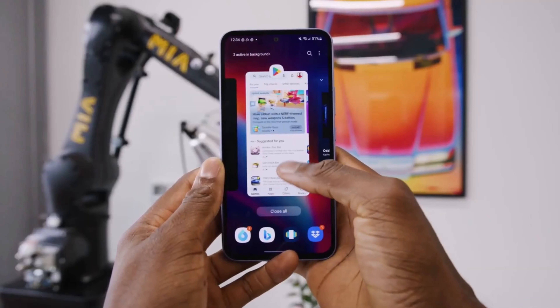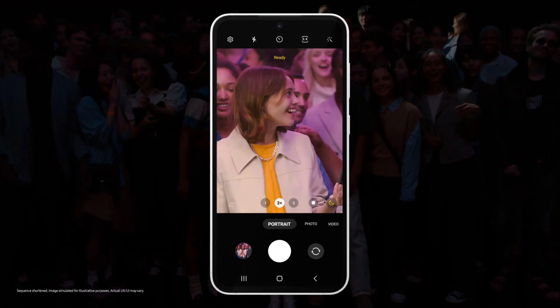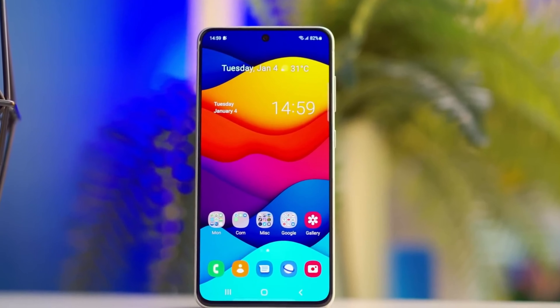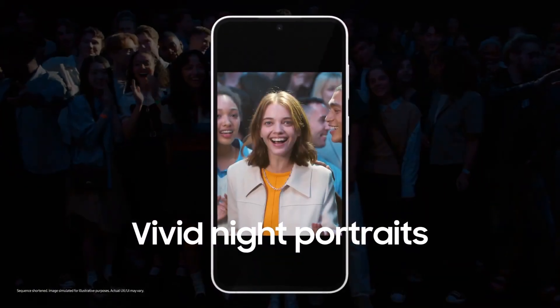The camera system of the Galaxy S23 FE comprises a 50-megapixel primary shooter with adaptive pixel technology, a 12-megapixel ultra-wide camera, and an 8-megapixel telephoto sensor with 3x optical zoom. It offers features like 2x portrait zoom, optical image stabilization, and Director's View.